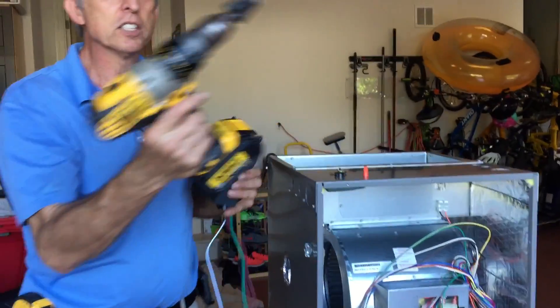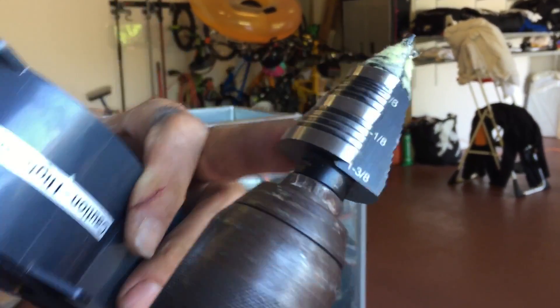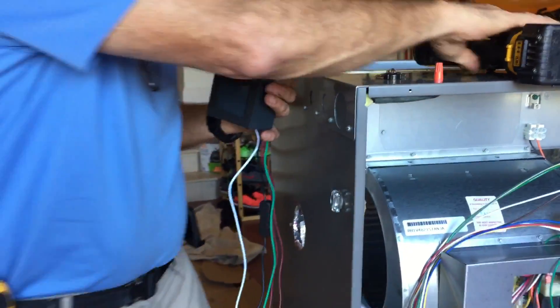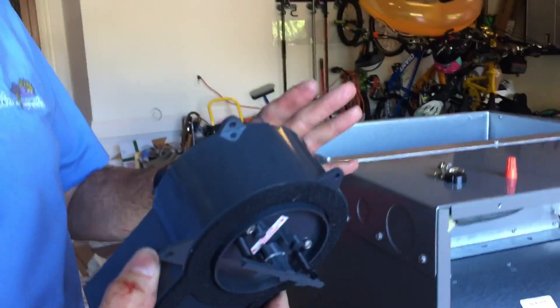What I've done is I actually took this unibit — this is called the unibit — and this particular bit goes from a quarter inch all the way up to an inch and an eighth. I just drilled my hole out right here. I didn't want you to stand here watching me change the bit or drill the hole.